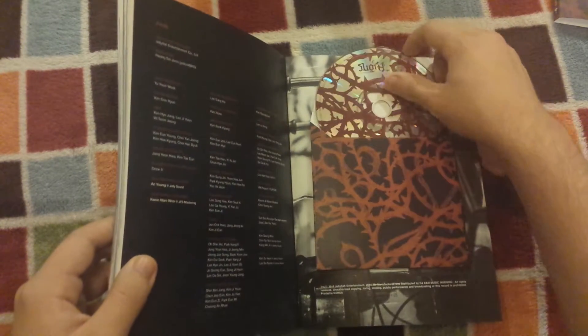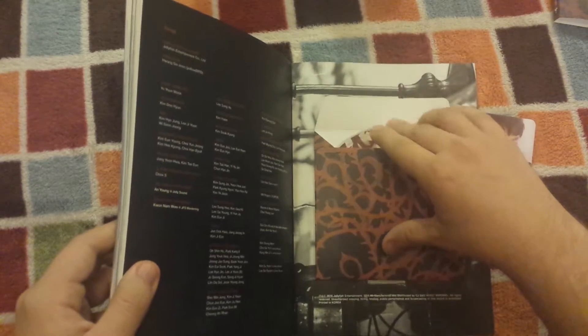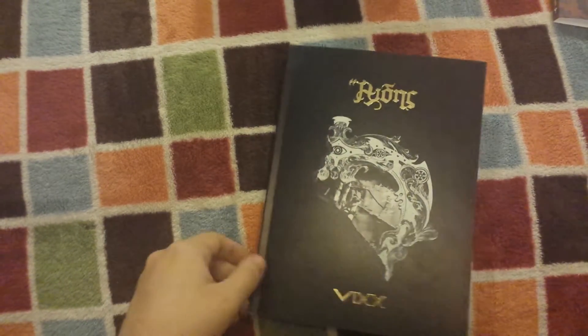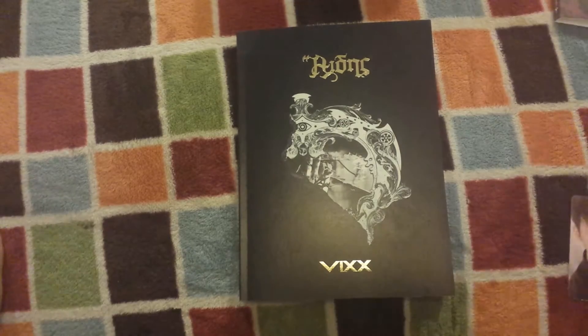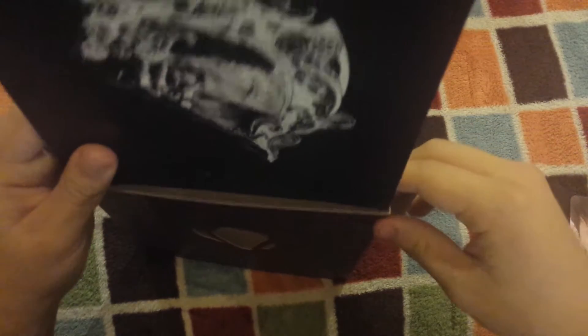Here's what the disc looks like. I'll put the photo card not on the pile I have for photo cards since I usually don't like to keep photo cards inside albums.